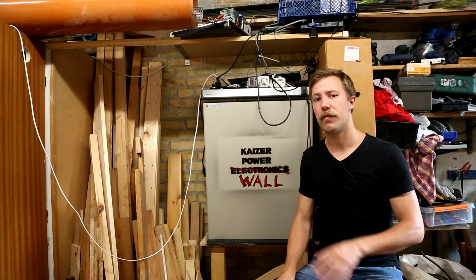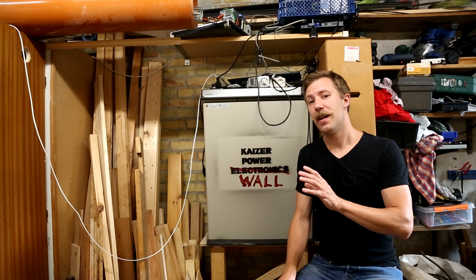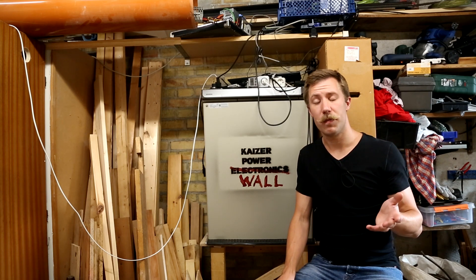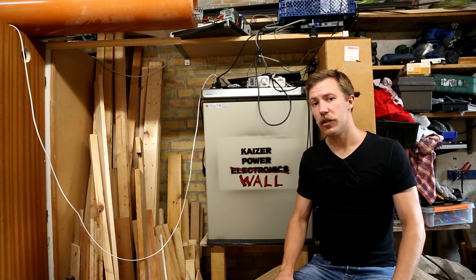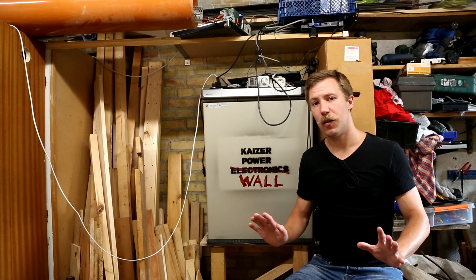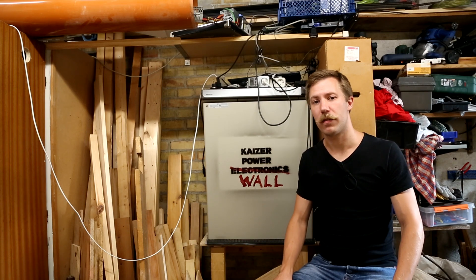This is built entirely from parts — looking away from the battery charger — that I got cheap, used, or free in some sort of way. So let's take a look at the efficiency, the power generated, all those nice numbers, and we'll see how much the setup could actually produce in two to three months.